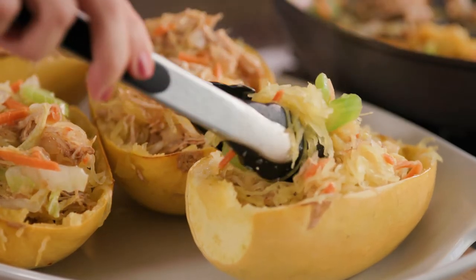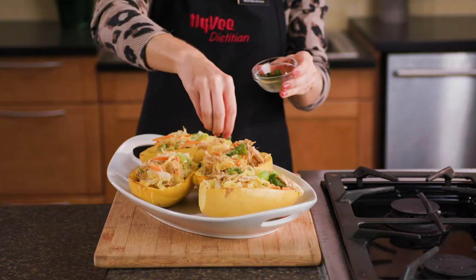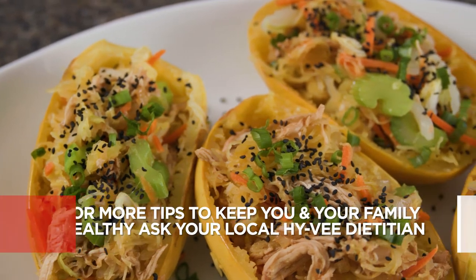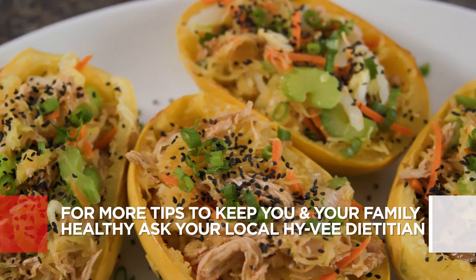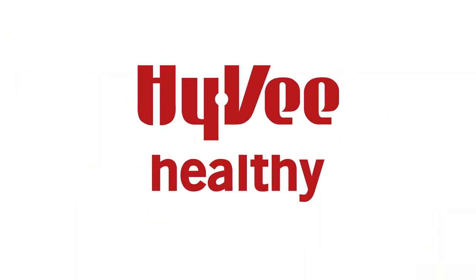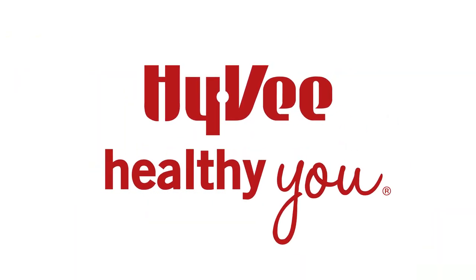Lastly, spoon the mixture into the reserved shells and garnish with green onions and black sesame seeds. Find this recipe on Hy-Vee.com. For more tips to keep you and your family healthy, follow us on Facebook or Instagram at Hy-Vee Dietitians.